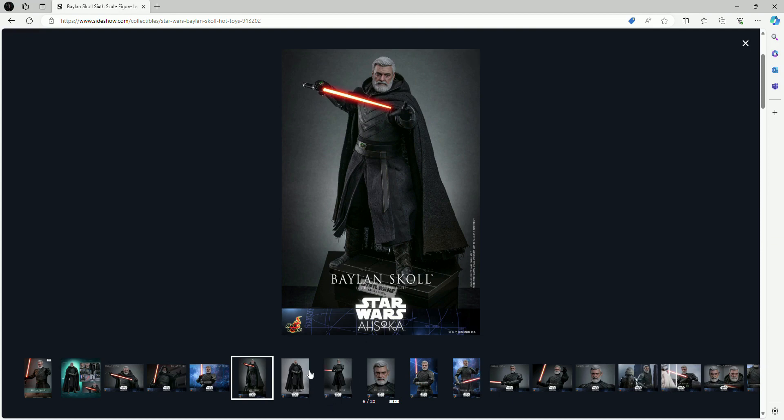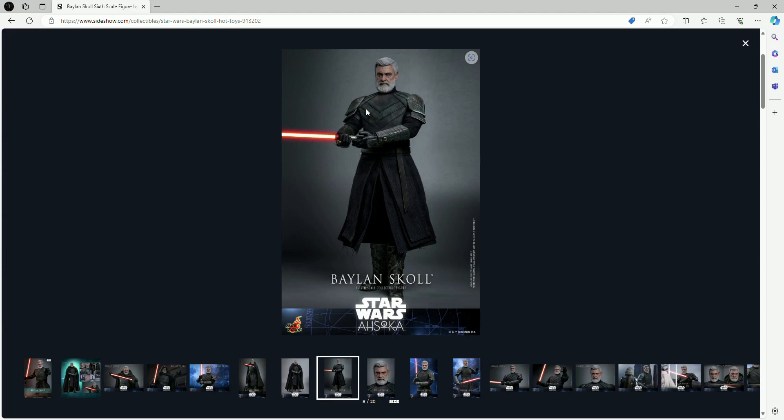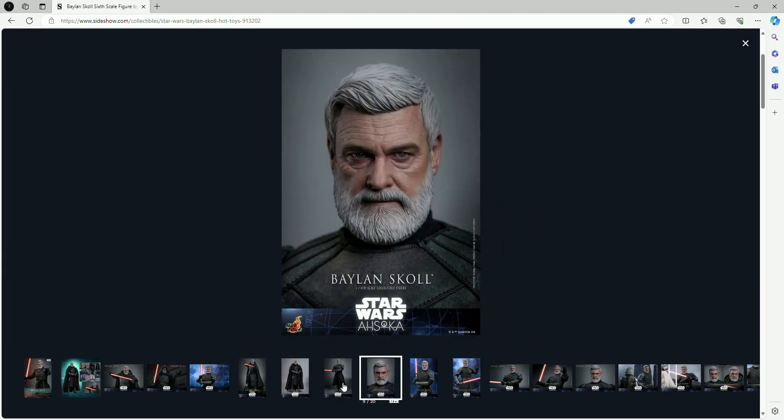We get the standard rectangular base with his nameplate — I believe Lucasfilm requires that consistency across Star Wars figures. It'll likely come with a crotch grabber stand, which is pretty normal. The wardrobe looks absolutely amazing — his cape or cloak looks really good, and the material they're using seems like it'll be a soft, heavy-type fabric. You'll also have the option of displaying him with or without the cloak.